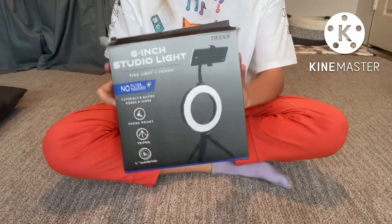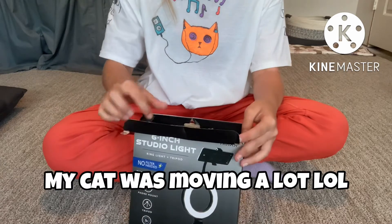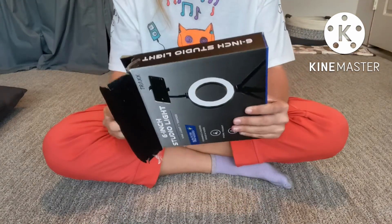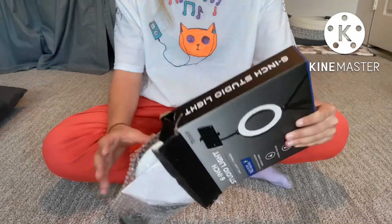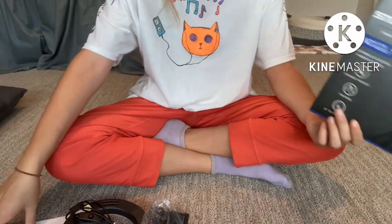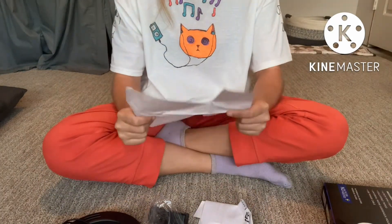I don't have two cameras, so I can't film this at the same time — this is just going to be the video you're going to see. My face is not going to be on it because I'm just going to be doing a voiceover. So, let's see how this works. This is the 6-inch StudioLite by TRAXX.